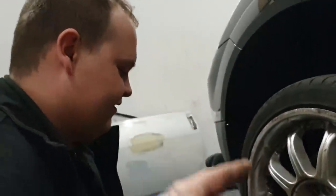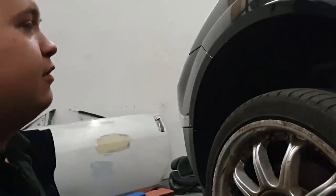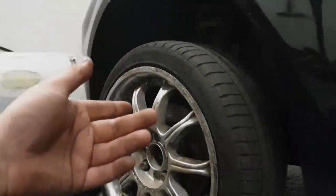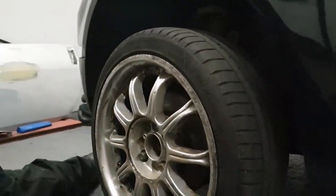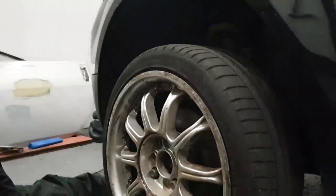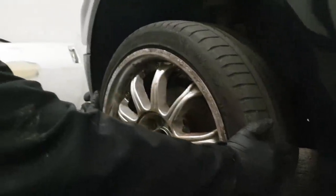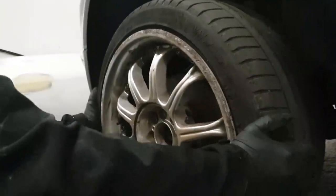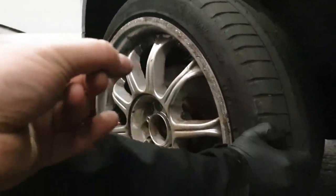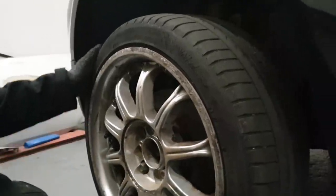The next step is to check for play in the wheels, suspension, and brakes. Shake the wheel side to side at the three and nine o'clock positions to check for any movement, knocking, or clunking. Then do the same at twelve and six o'clock to check for different play directions.